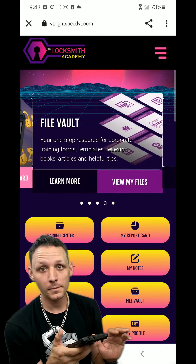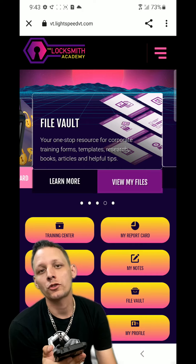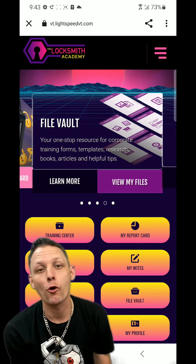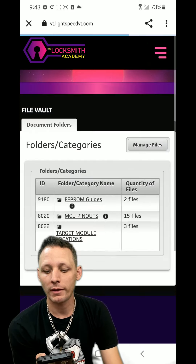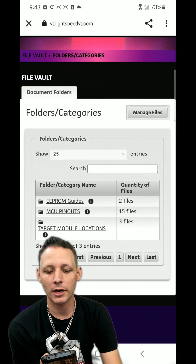The FileVault. I really want to show you guys this - it's really great. FileVault is something I believe has limitless potential in which I can show lessons via PDF or printable formats, Word documents and stuff like that. We'll go to my files. We have EEPROM guides, MCU, pinouts, target module locations.